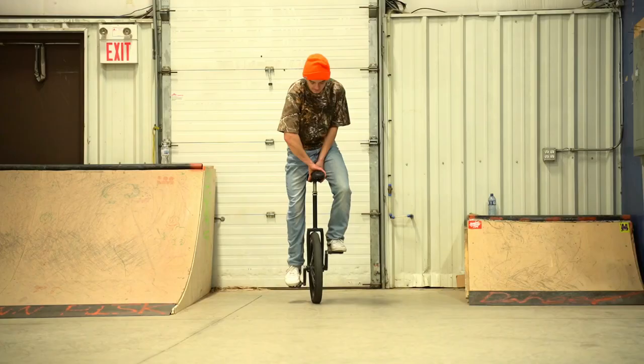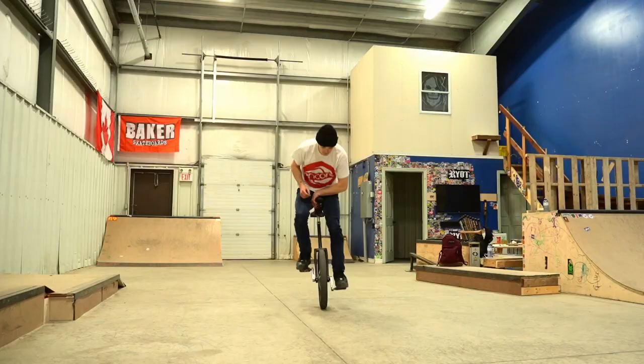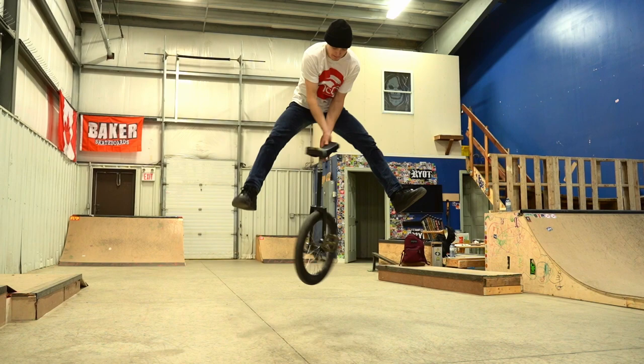But unicycling isn't exactly BMX. Tricks in unicycling often rely heavily on the rider's stance and the spinning direction in which they choose to do certain tricks. And the difficulty and technique can change very noticeably in certain tricks, depending on the way you decide to spin it. And this is where the water gets a little muddy.